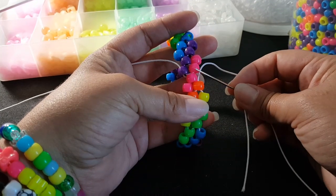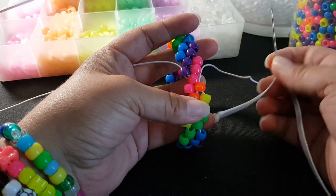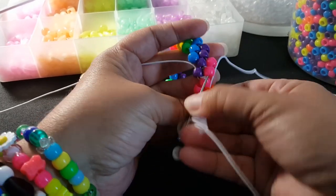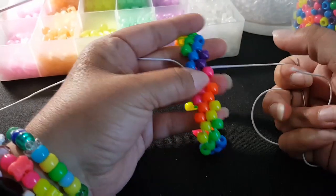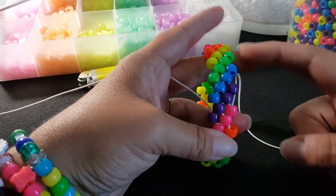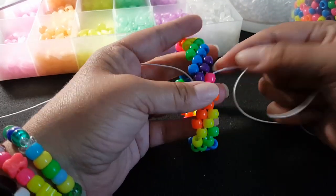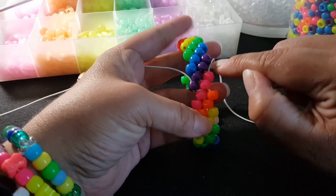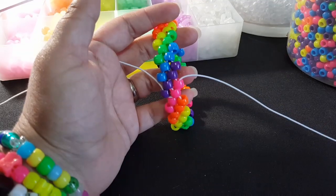Every time you start a new row, you have to go through two beads instead of one. So I added my orange bead, and we're going to go through these two pink. Now you're ready to start your next row, so we're going to add pink, purple, blue, and so on. Our pattern is going at an angle, so you can see what bead needs to be right here to continue the pattern. I'm going to go ahead and do this row, and then I'll be back.